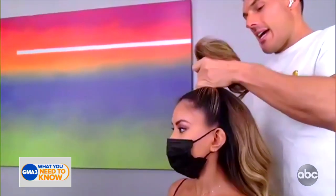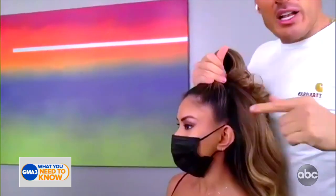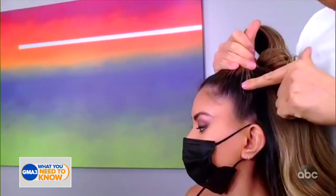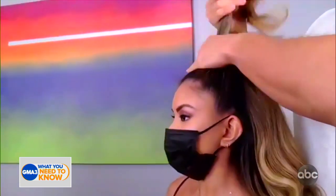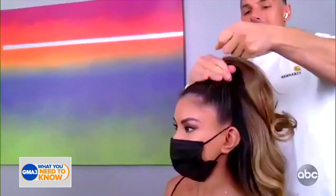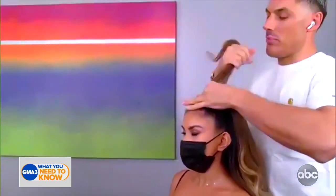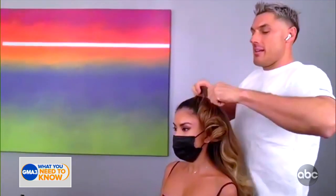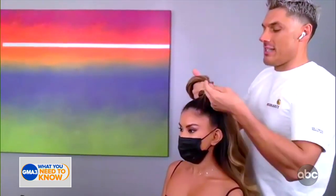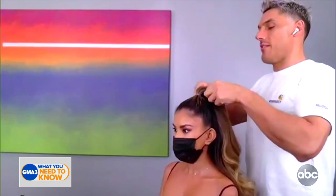I'm going to brush this hair back — and remember, follow that cheekbone, because that's what you want. You want that nice height, because then the volume at the back comes out. We're going to tie this with a clear elastic just to secure it in place. I always find it's nicer to use something clear rather than something you can see, because it makes it look much more effortless.